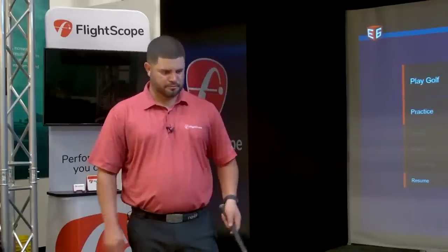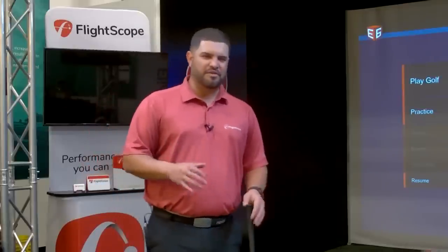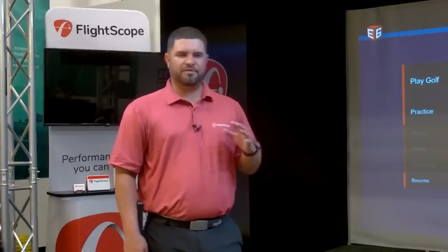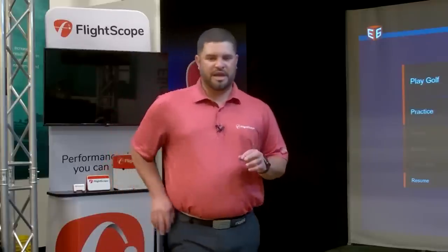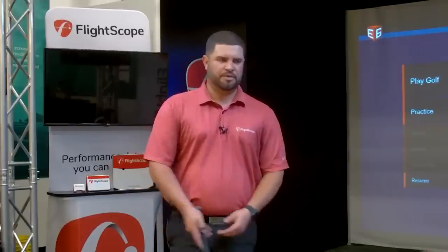Question from Tom: which app would you recommend for club fitting, VX or FS Golf? I'd go VX because of the speed and acceleration profiles. Once you start fitting with that acceleration profile, you almost don't want to fit without it — it gives confirmation that the product you're putting the player in is what they need.